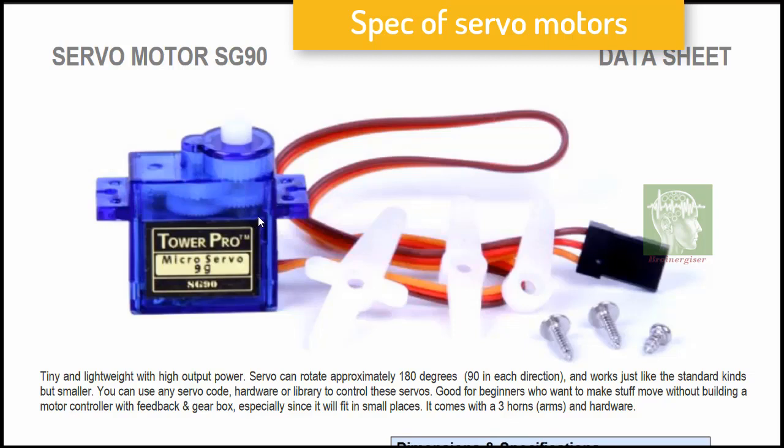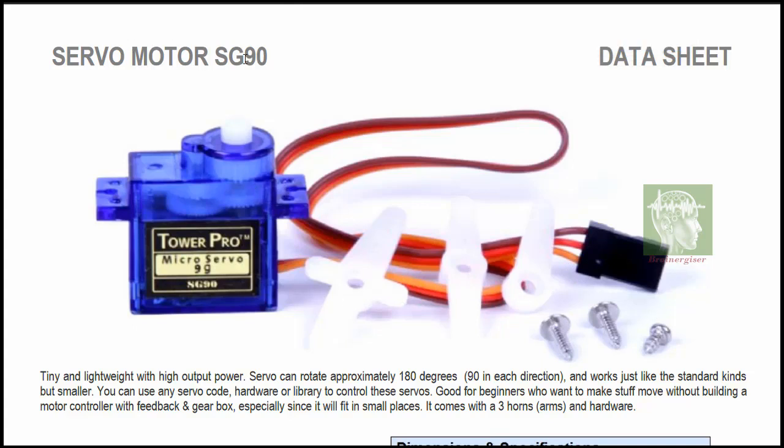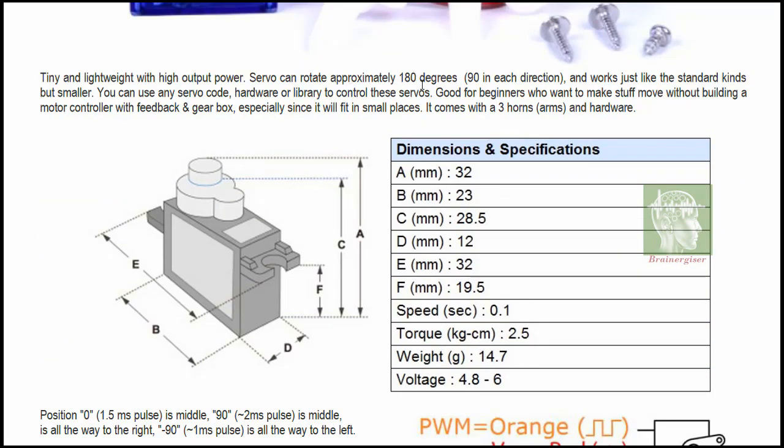This is a micro servo motor — the SG90 — just a 9-gram servo motor with plastic gears. This motor can rotate up to 180 degrees. The torque is 2.5 kg·cm, meaning from the shaft at 1 cm away, you would need to apply 2.5 kg of load to stop it.